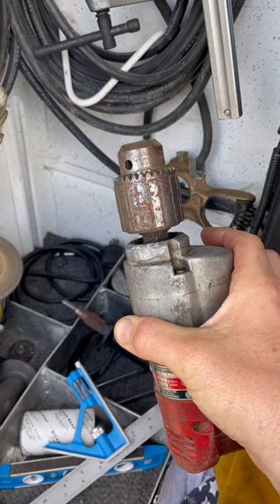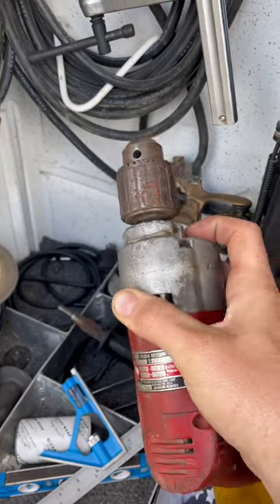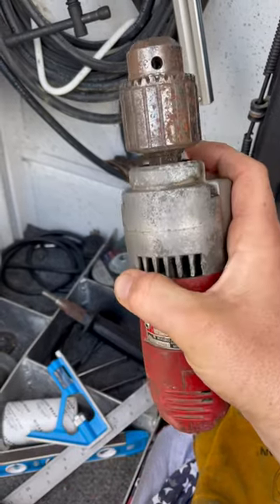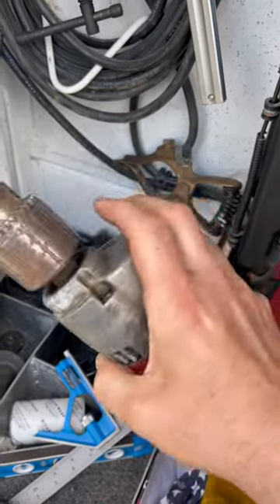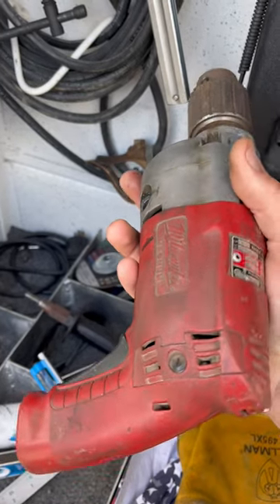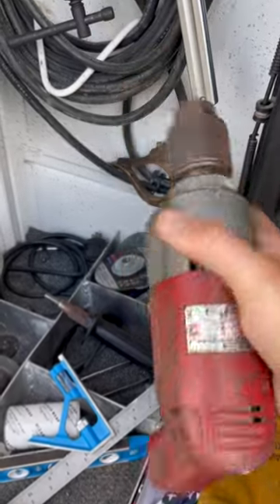Maybe late 90s, early 2000s, but the bearings aren't messed up in it. Honestly, I don't even know why I still carry it — I have a half inch battery drill — but I guess it's just one of those things I don't want to take out of the truck in case I need it. So do any of you guys still carry a corded drill with you?